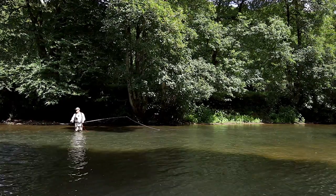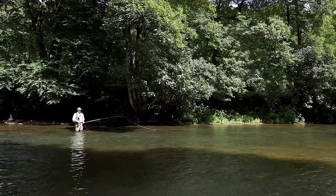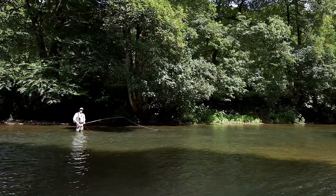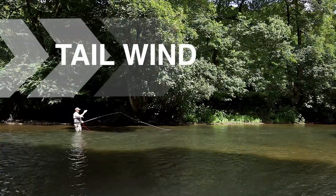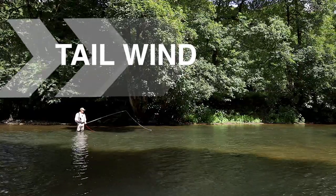In this series of tutorials we're going to be talking about how to beat the wind. I'm on a river right now and I've got a strong downstream wind. If I was on a bank and fishing that way it would be called a tailwind, downstream or tailwind, whichever way you want to talk about it.